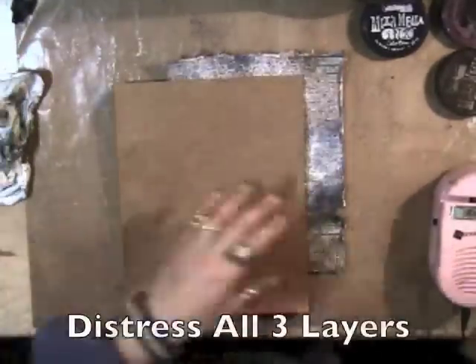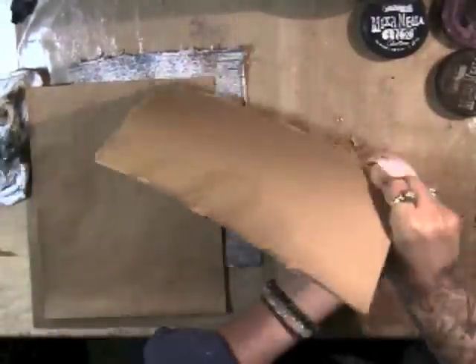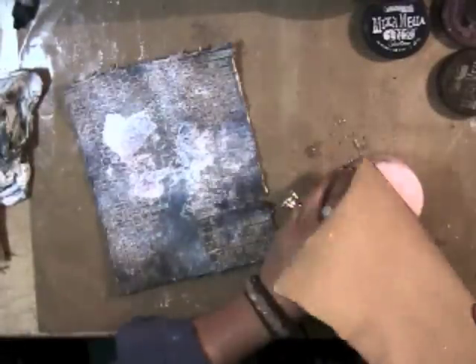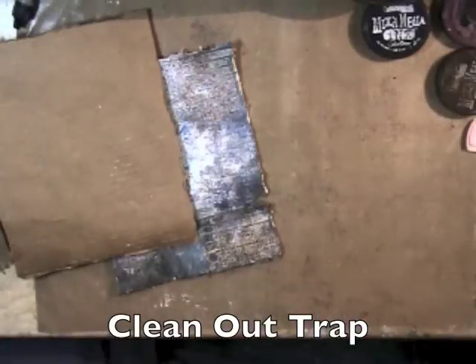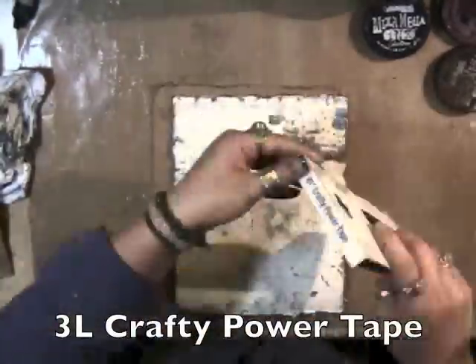Now we're going to distress the other two layers — one is just a craft cardstock and the other is the top layer from some Zetter corrugated board. My layout is 8x10; the largest piece I'm using for the background is 8x10. I just cleaned out the trap for the distress tool.